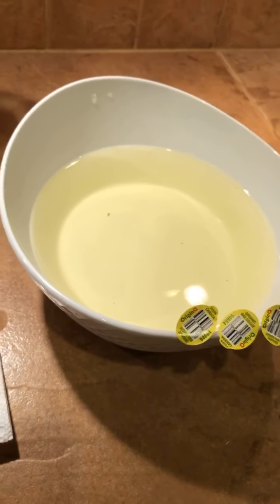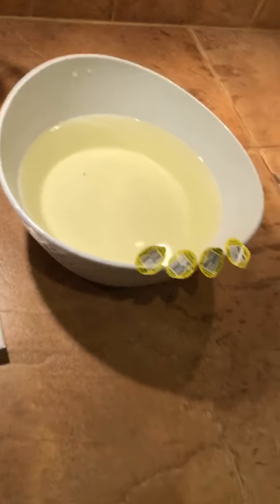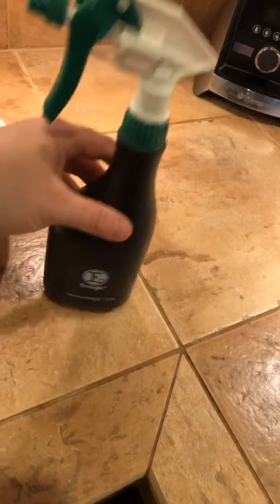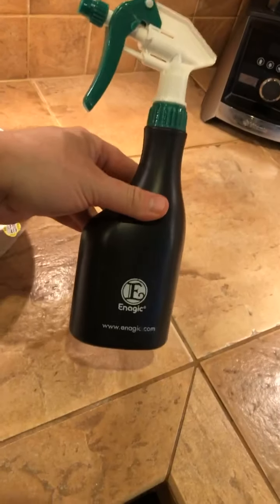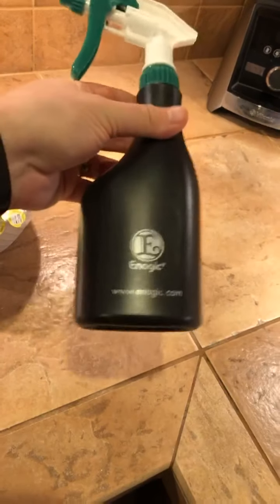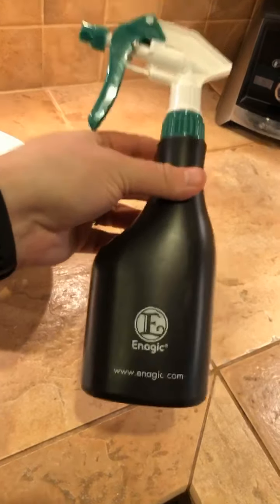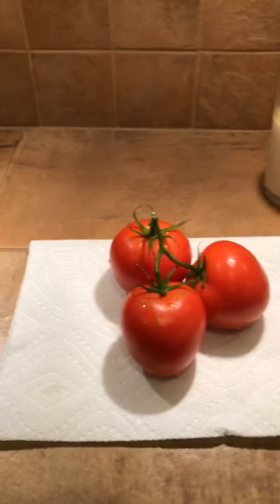That's what happens when you mix 11.5 water with any kind of oil — and all pesticides are oil-based. Restaurants love this because there's also a 2.5 strong acidic water, a different type of water with a pH of 2.5. They're replacing every single sanitizer in their restaurant with this, and it's just water. It kills better than bleach, faster than bleach, and they can produce an endless amount of it in their establishment forever and for free.